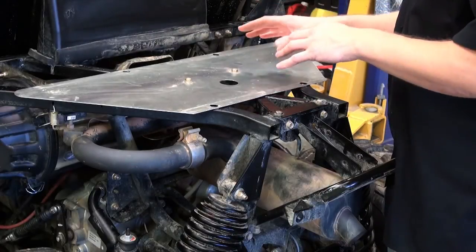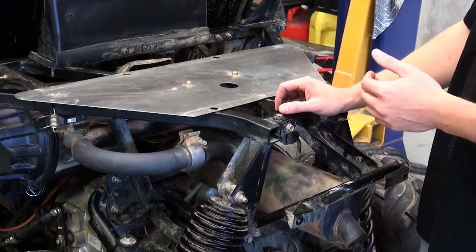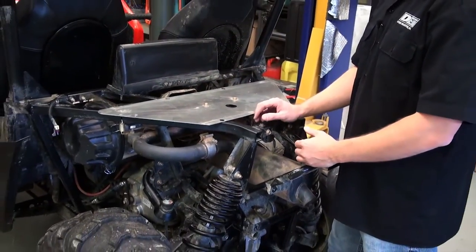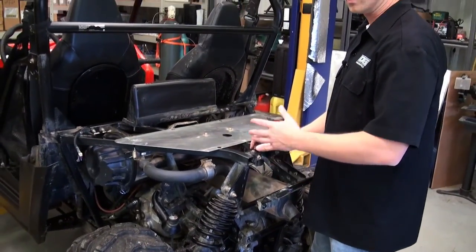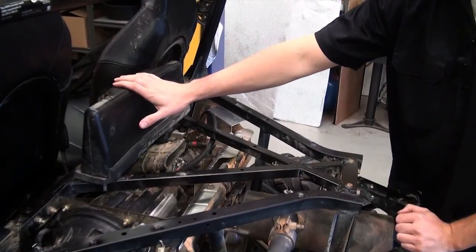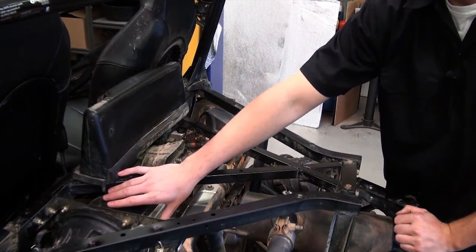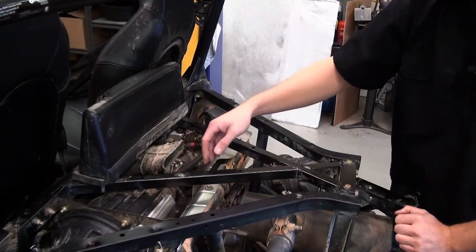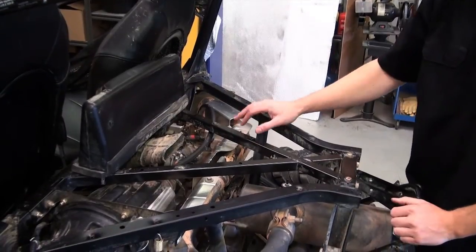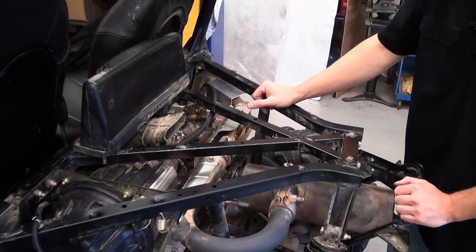I did notice that pulling this apart, compared to some of the previous year models, the newer Polaris did add some additional heat protection. However, with the help of DEI, we can take it a lot further. Here we have our air intake system along with the air filter, and you'll notice it's right next to the exhaust. The OEM heat shields are here, here, and here — however, with the help of DEI, I think we can do a better job.